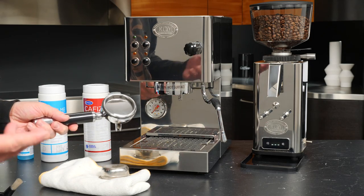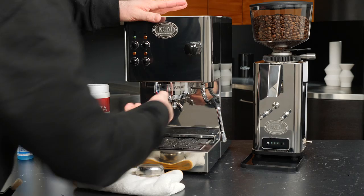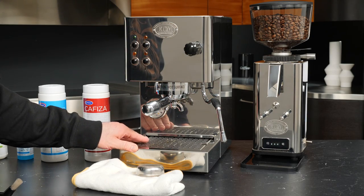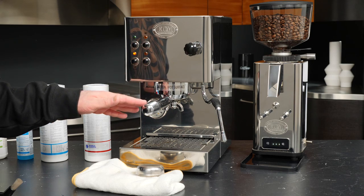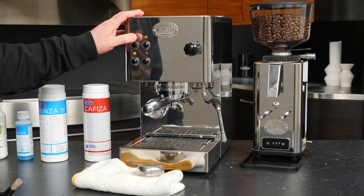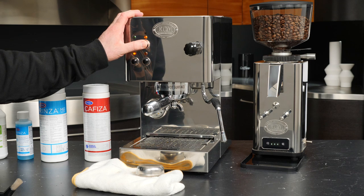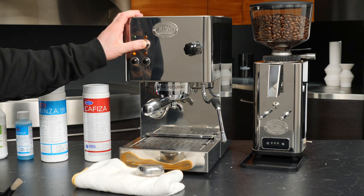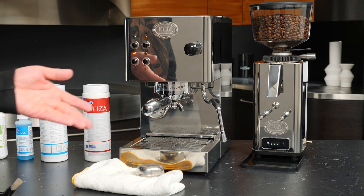I've got the back flush disc in because what we're going to do is called water back flushing, which the service manager recommends doing at the end of the day. That's basically just going to get anything else that's loose in there back flushed out through the solenoid valve and into the drip tray. To do that, simply hit the brew button with the back flush disc inserted — that's going to run the pump. We'll do that for maybe 5 to 10 seconds with just water, purge it out, and then do it again for another two times.